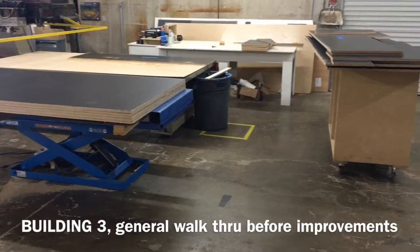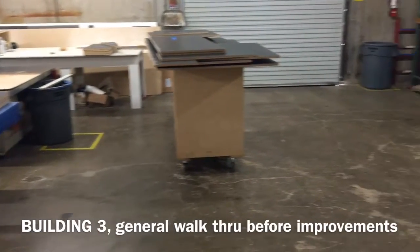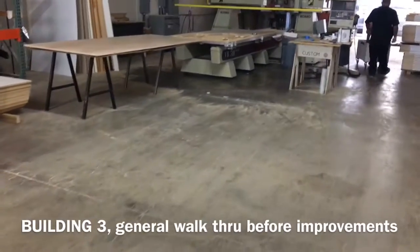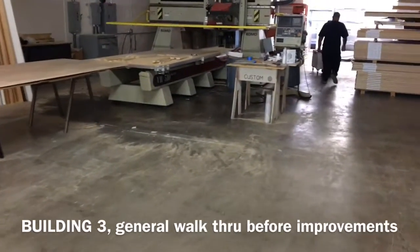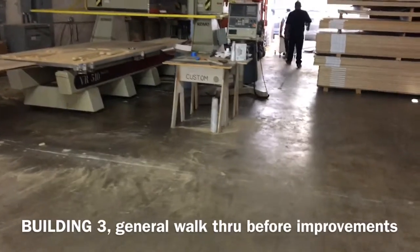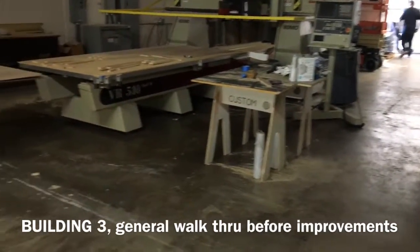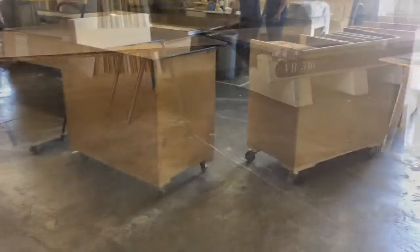Here was a walkthrough of building three — I'd say early July — showing what it looked like before. Then last Friday the 19th, we worked on striping out those areas, and you'll see that coming up right here.